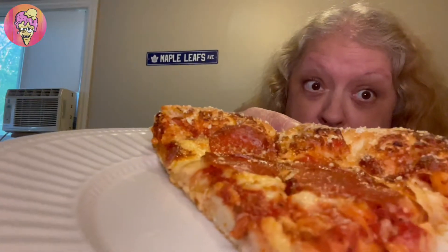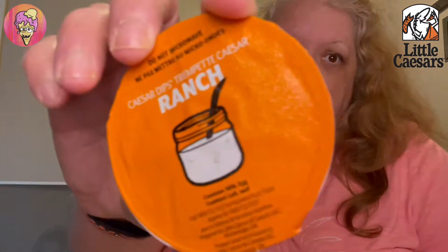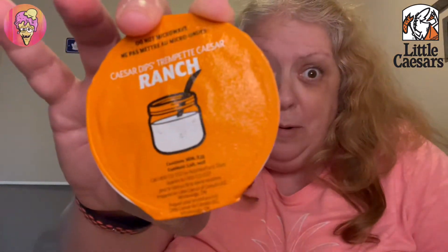Hey guys, welcome to today's video. Today is gonna be something different — Little Caesars stuffed crust pepperoni pizza, stay tuned. Just to let you guys know, the type of dipping sauce I got was ranch. I thought I got spicy ranch or something, sorry about that.